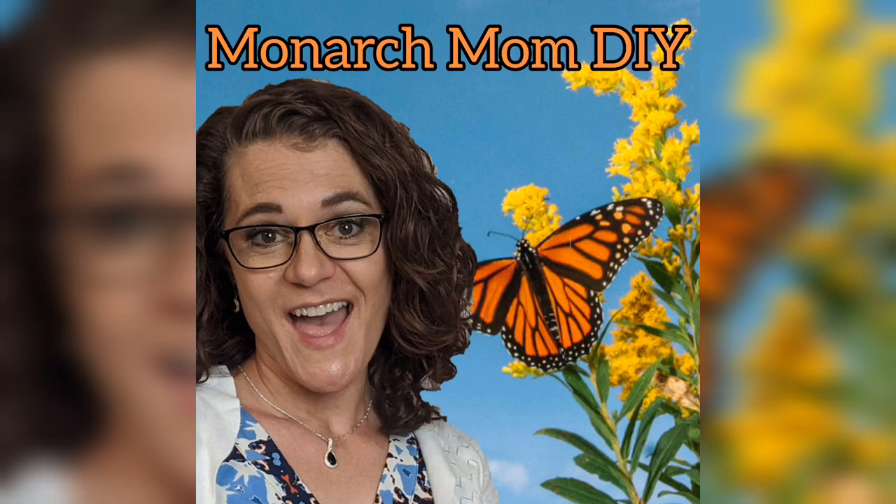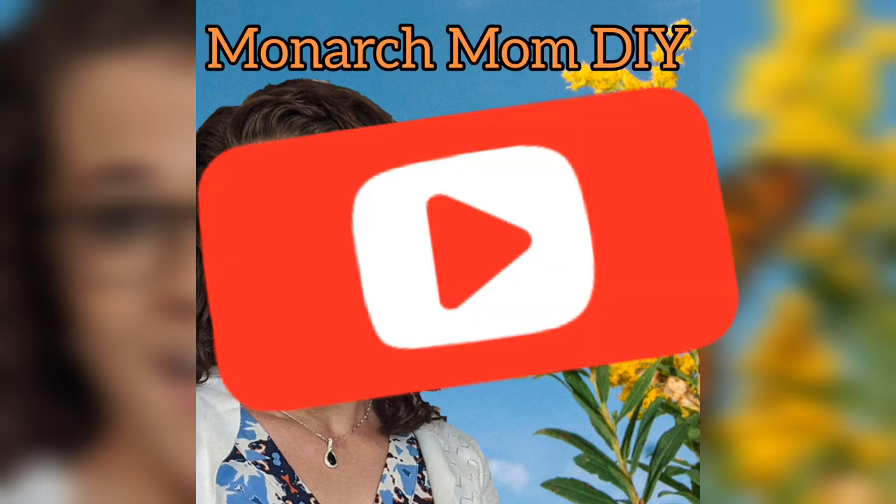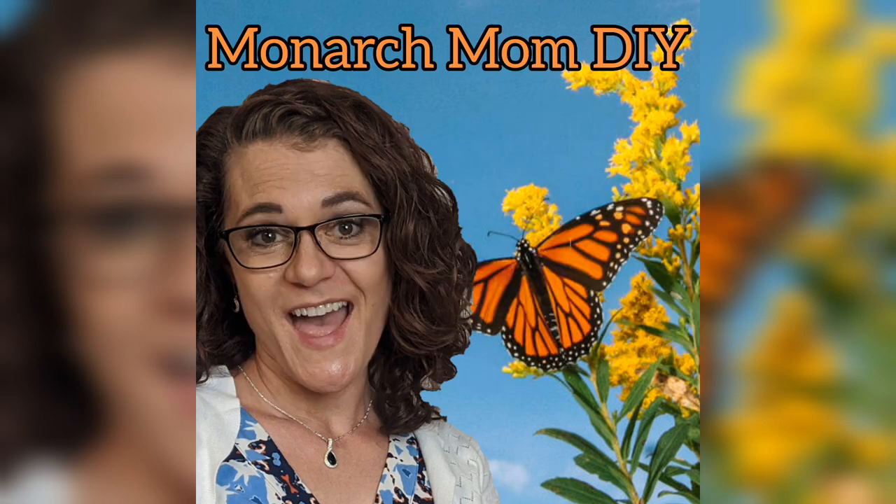Hello everyone, Cindy here with Monarch Mom DIY, where I like to bring you the best tips and tools for creating beautiful home decor on a budget. Welcome to my channel if you're here for the first time. I hope you'll stick around by hitting that subscribe button. Today I have my top 12 spring and Easter DIYs from the past two years.